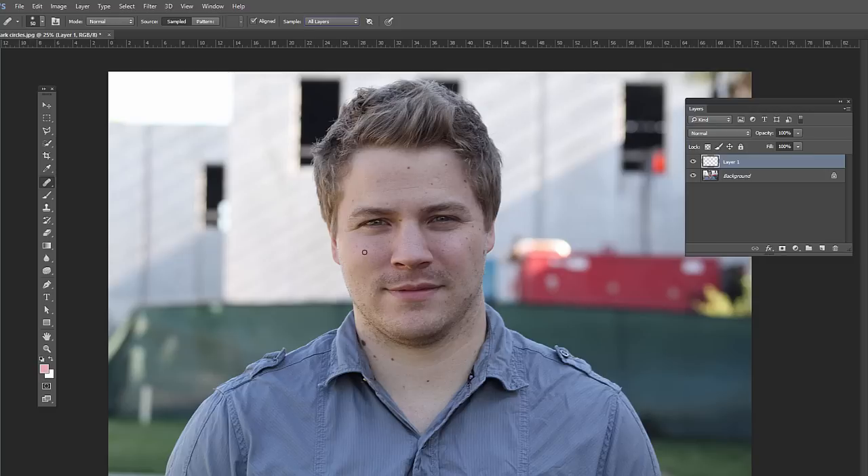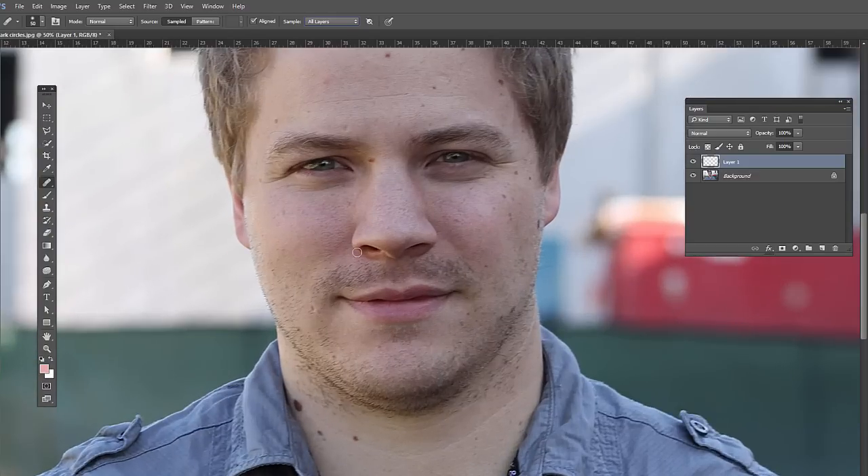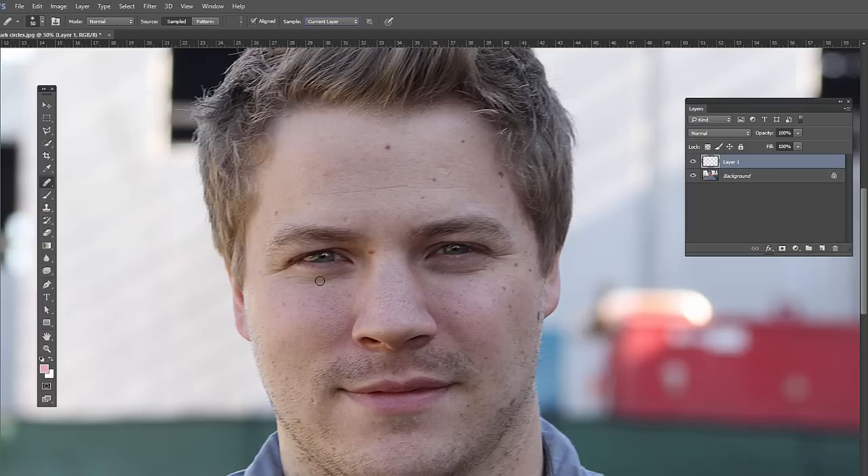Go ahead and zoom in — Control or Command Plus — and what we can do is just remove these, kind of the crow's feet effect there because he was squinting, and maybe some of the lines in his forehead.